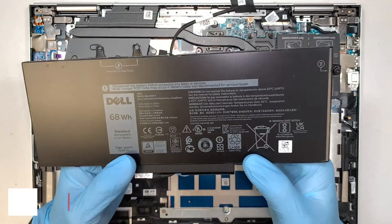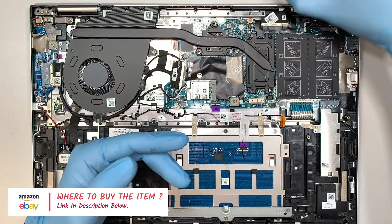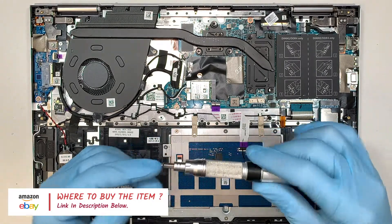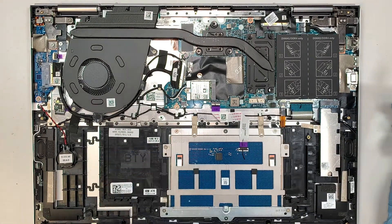If you're not sure where to find the replacement part or where to buy it, I'll link it in the description below. The link will direct you to either Amazon or eBay where you can find the replacement parts. At the same time, I'll also link the tool kit for this teardown.